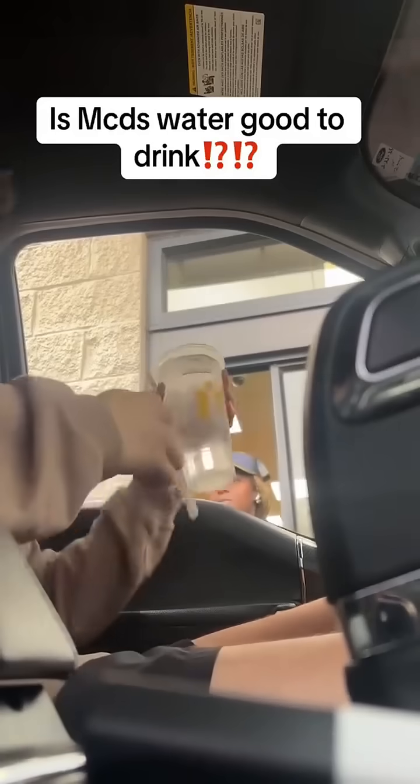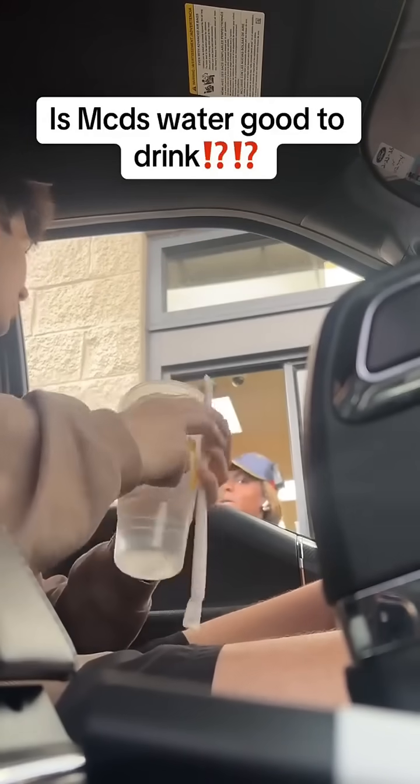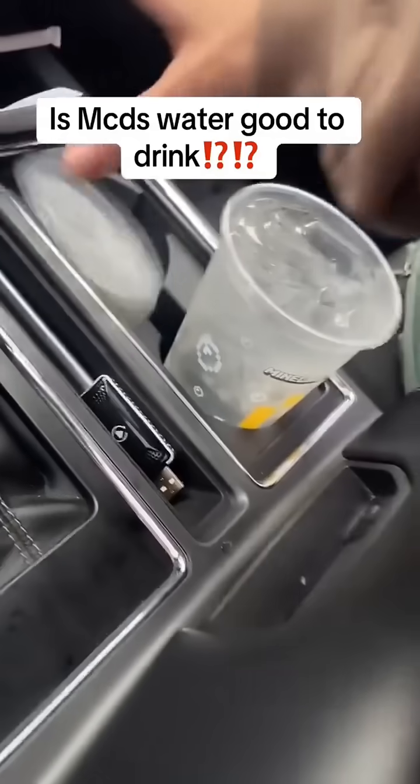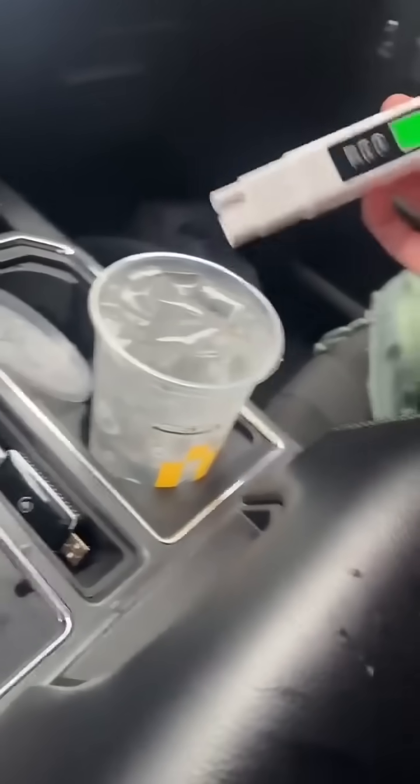Thank you. Do you know, is this just tap water? I believe. Not sure. Okay, I appreciate you. We're testing it and finding out right now. So this is some of y'all's favorite restaurant. We're going to use this new water tester I got and just see how bad their water is. It might be good, actually.